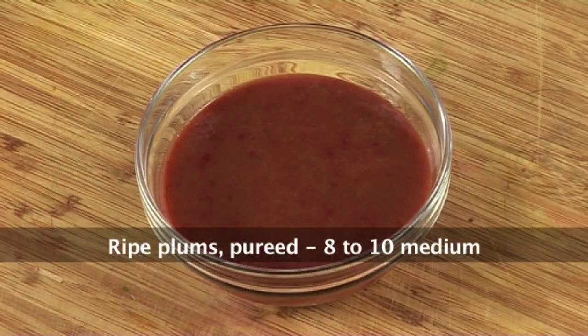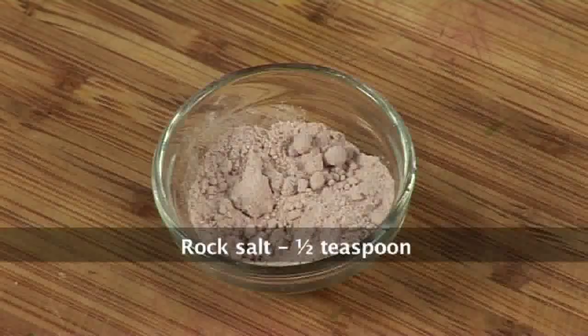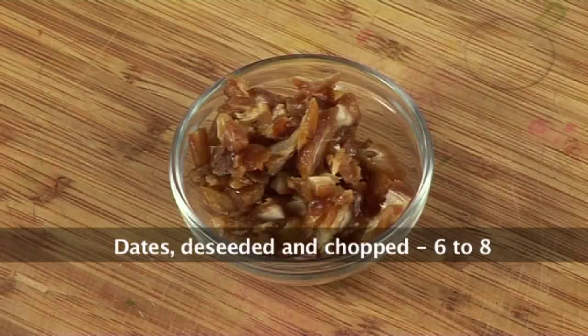For Plum Ki Chutney, we would require 8-10 medium plums, pureed, salt to taste, 1-1 cup jaggery, 1 teaspoon rock salt, 1 teaspoon red chili powder, 1 teaspoon cumin powder, 6-8 dates, deseeded and chopped.